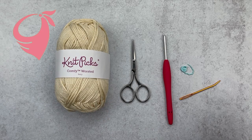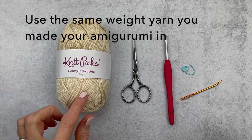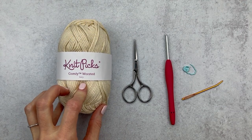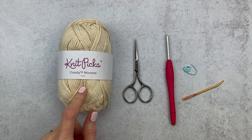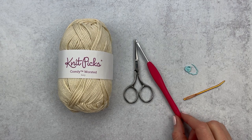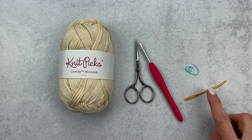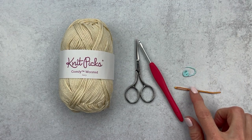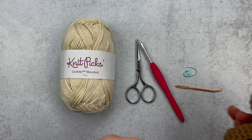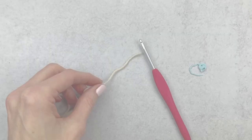We're going to grab some supplies — some yarn. I like to use the yarn I made my amigurumi in, so in my case it's Comfy Worsted yarn by Nitpicks. But if you made your ami in a DK or even a bulky weight yarn, use that size. We're going to grab scissors, a hook — in my case a size E — a yarn needle, an optional stitch marker, and the amigurumi you're making the bandana for. Here's my little friend Briggs the Bear; he's going to be my model today.